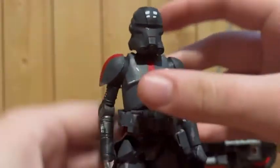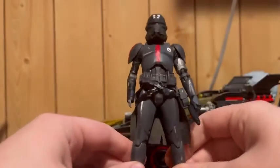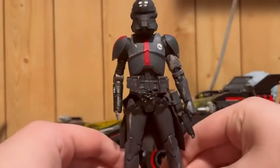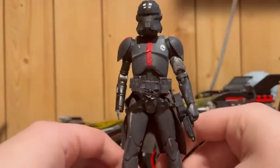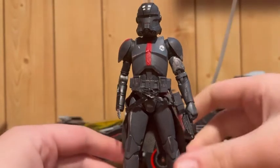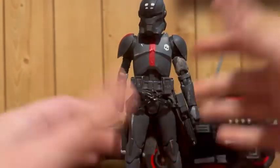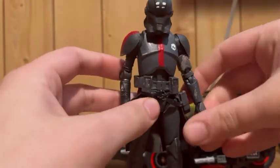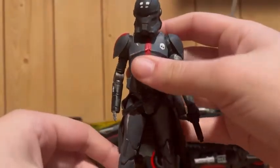I feel like Echo should have some memorial to Fives on him, and Heavy somewhere. It doesn't feel right that they took that away, cause he used to have a memorial for Heavy on his legs or his arm — I can't remember. But he kept a memorial of Heavy on him, and I feel like they shouldn't have taken that away.